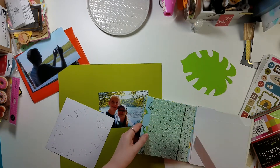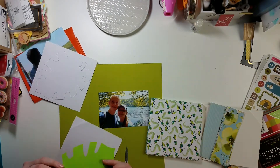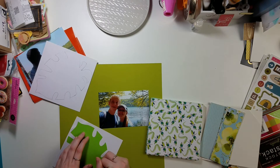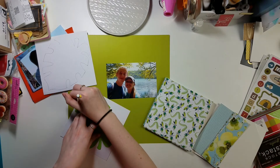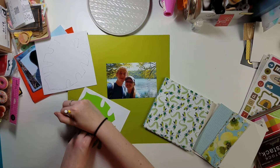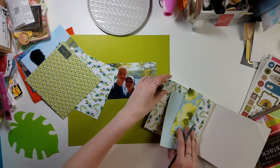Next week we are going to tackle the color blue, which is one of my favorite colors. But this week is green, so I'm taking this paper pad — I believe it's Kathy Davis and it's called Journey, a super old Joanne's collection — and picking out some of the green and white and just green patterns.